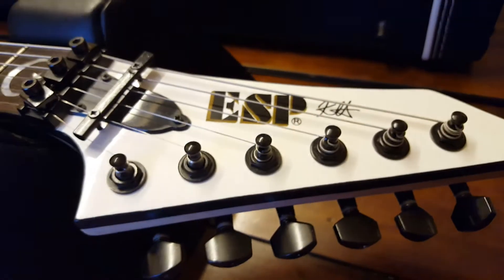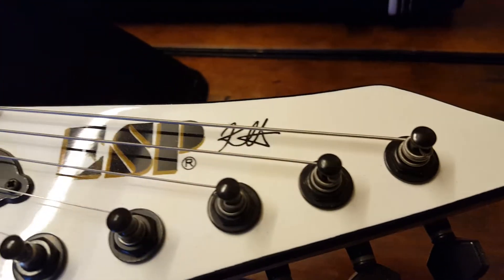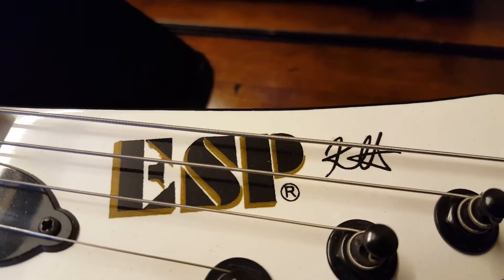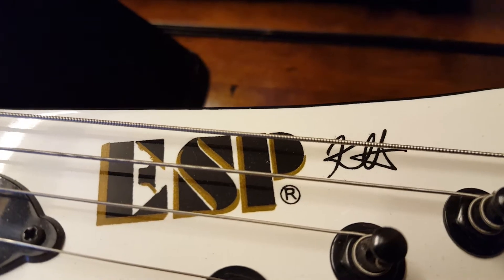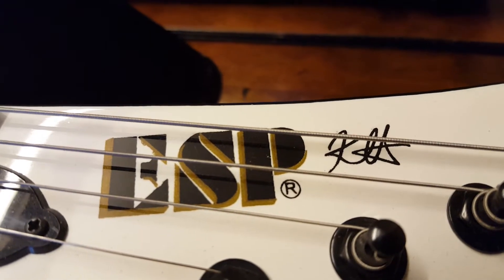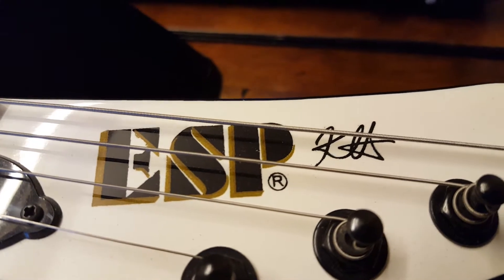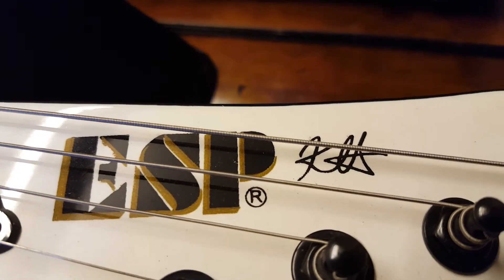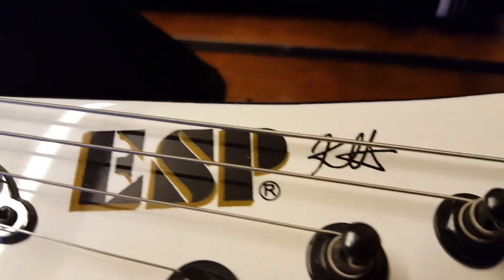And then you've got the reverse headstock here, with a tiny little Kirk Hammett signature. You can see on the E it's all jacked up there. But to be honest, I've seen older ESPs in the gold where it's a bit flaky and stuff.